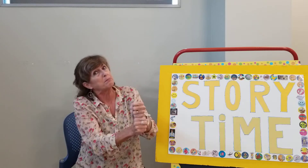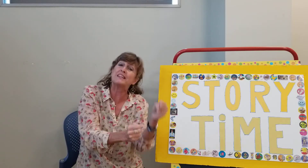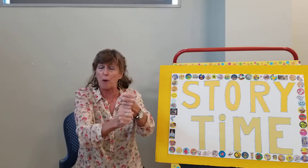One potato, two potato, three potato, four, five potato, six potato, seven potato more. One potato, two potato, three potato, four, five potato, six potato, seven potato more. And you're just putting your hands on top of each other.